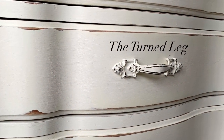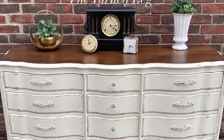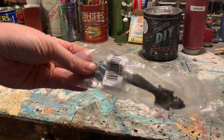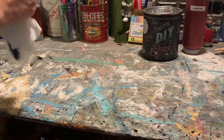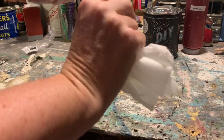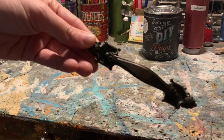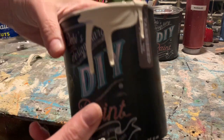Can you believe this beautiful hardware you're seeing is not vintage hardware? Let me show you how I achieved the look. Since I couldn't find hardware for this project, I ended up buying new hardware at Home Depot. It was not the greatest color — in fact it was kind of like an 80s gold.